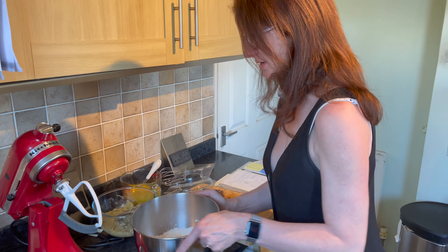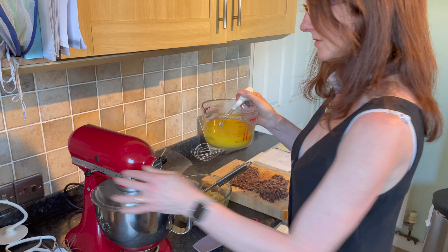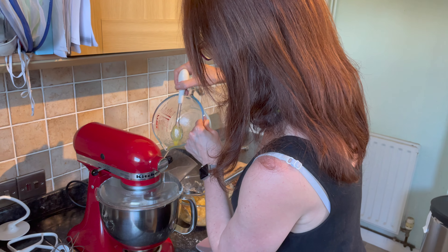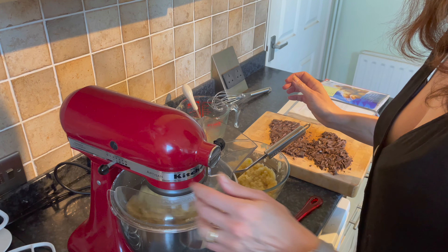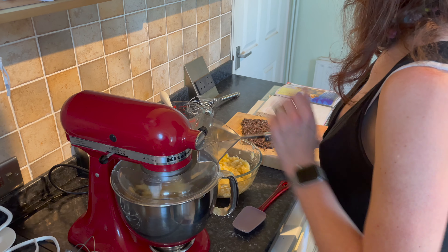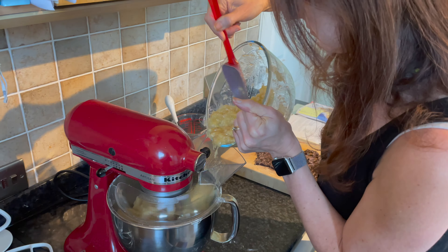I've done all those bits, so now I'm going to put my dry ingredients in. The first thing I'm going to do is mix the egg and the oil in with the dry ingredients. There we go, that's all mixed in. The next thing I'm going to add in are the bananas.